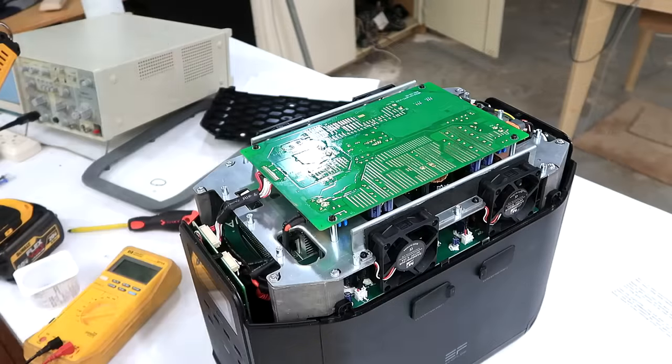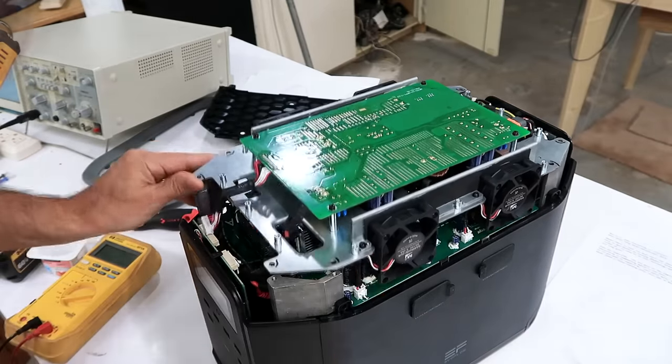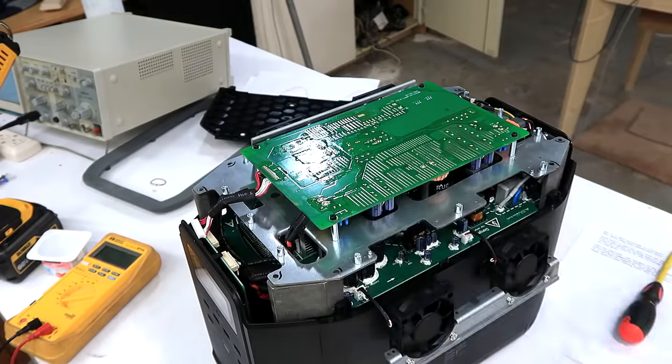The thing with these lithium battery packs is they contain so much energy — if you short a fully charged one, it will catch fire. I drained this one down a fair bit, but just to be safe.